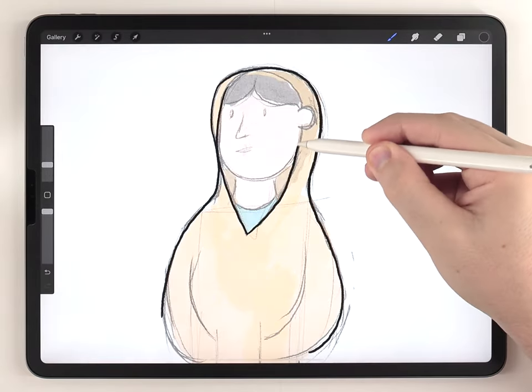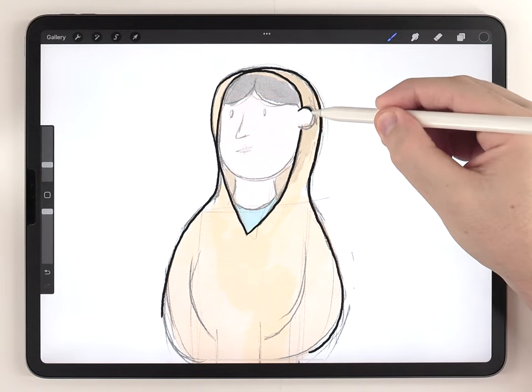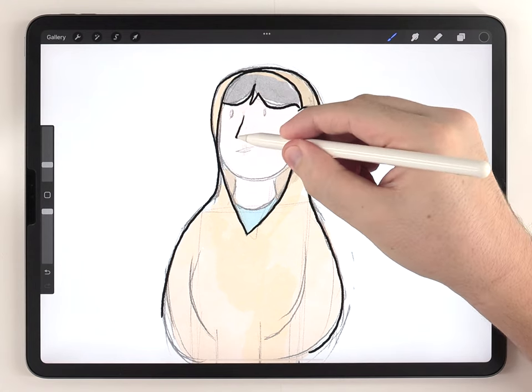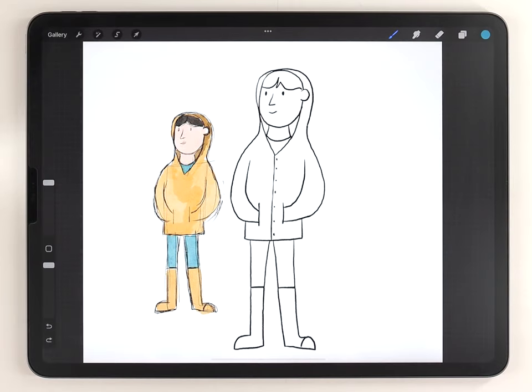Once my character is looking proportioned and balanced, I'm just going to trace over the top of it and make my final refined version of the sketch. Once the drawing is clearly planned out like this, we can move on to the painting.